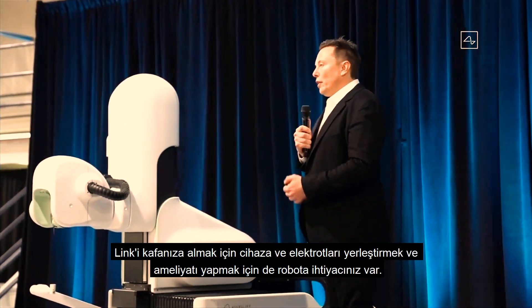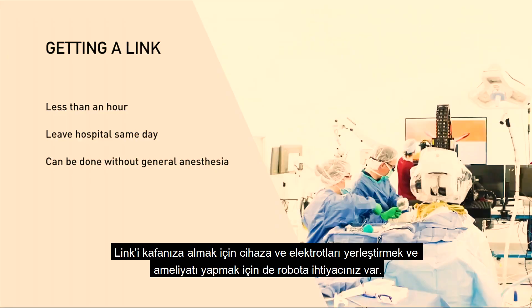In terms of getting a link, you need to have a great device, and you also need to have a great robot that puts in the electrodes and does the surgery.